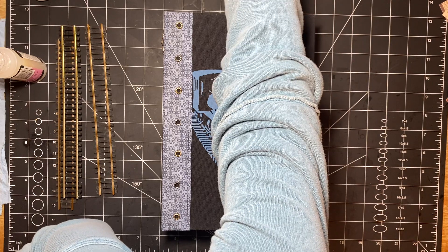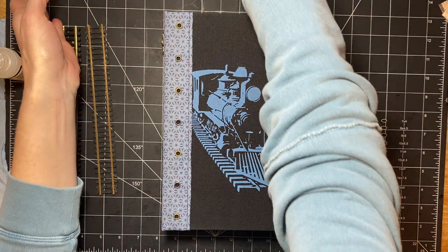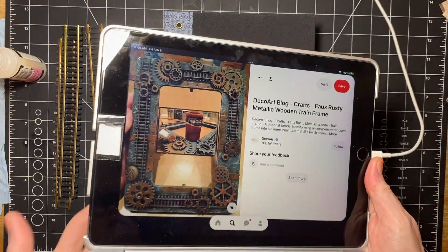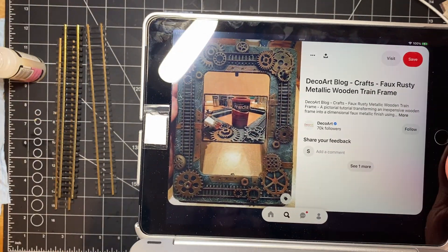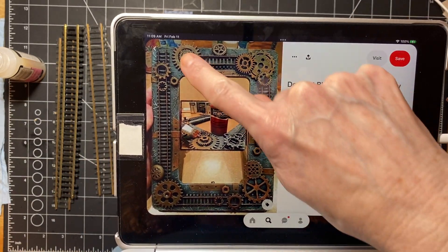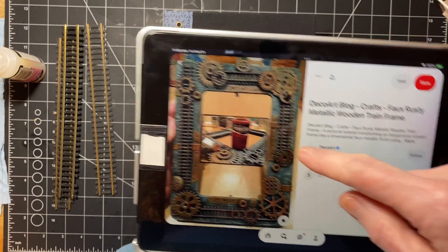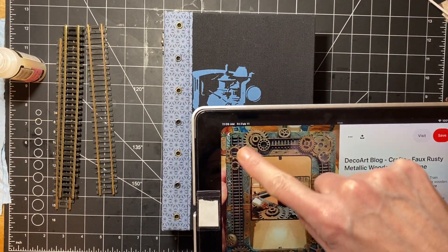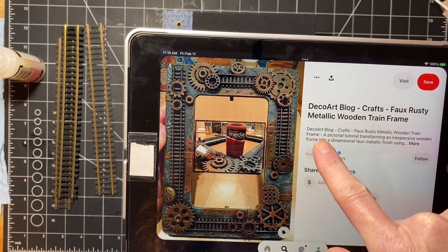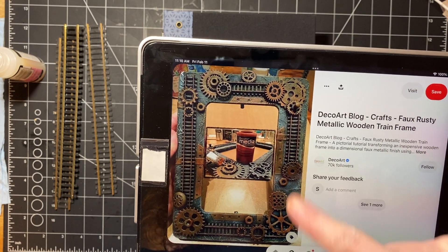I'm going to show you really quickly what I got my inspiration from. So this is from Pinterest. I'm going to be trying to do some of this, not all of it. Not the background — I'm going to leave all of this as is. I don't have everything necessary. It's a DecoArt blog and it's a faux rusty metallic wooden train frame, if you want to look that up.